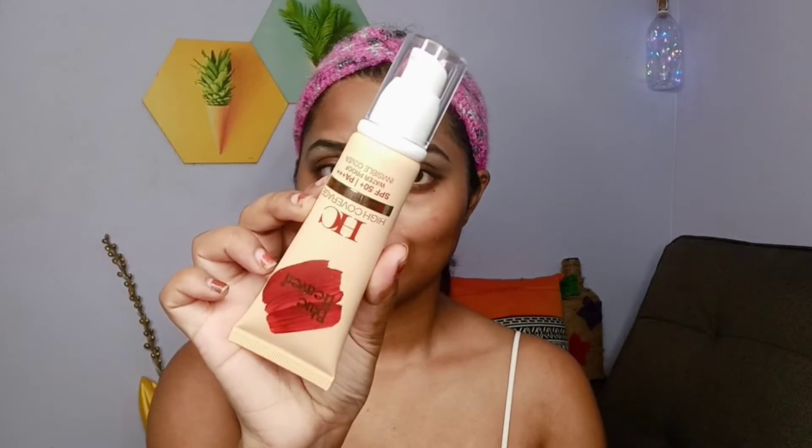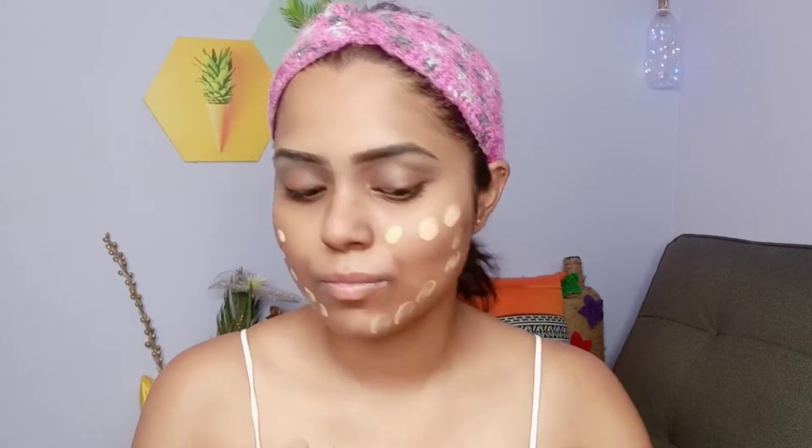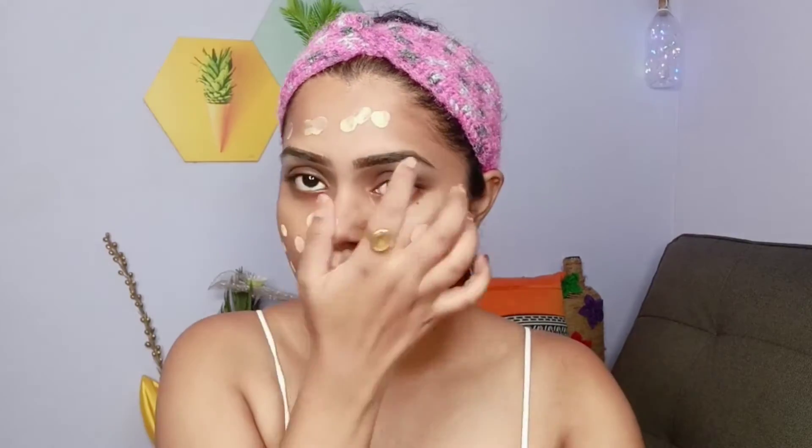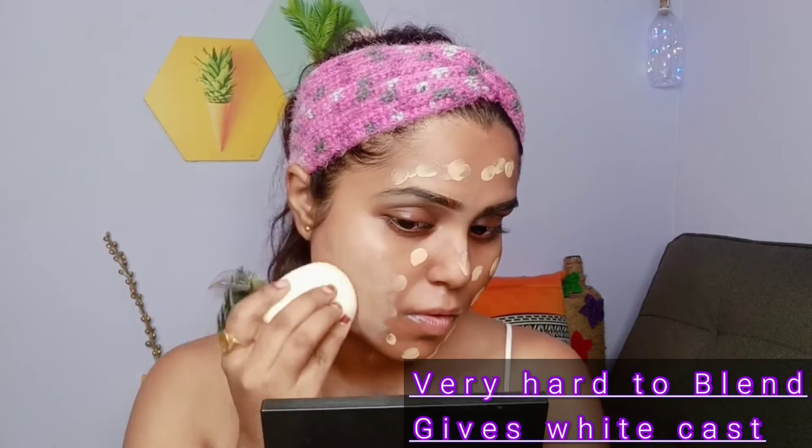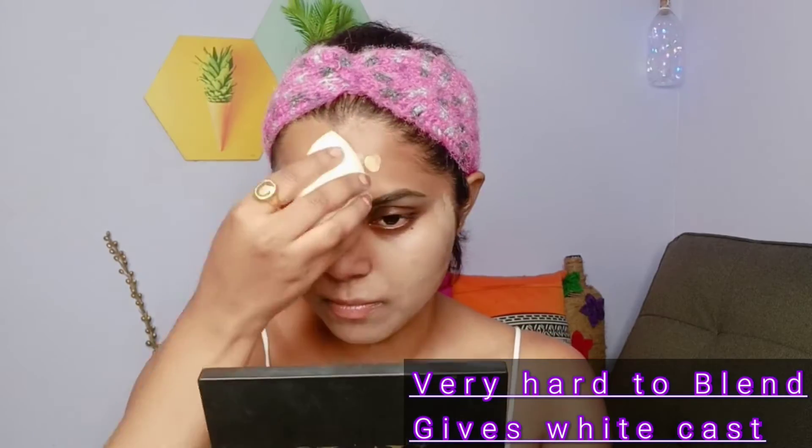For the foundation I'm using the Blue Heaven high coverage SPF 50 plus PA triple plus foundation. Honestly, I don't really like this foundation — first of all it has a very light shade that doesn't match my skin tone, and they don't have many shades for brown skin tones. It blends quite tackily, but we have to work with it.